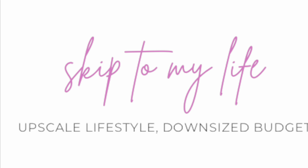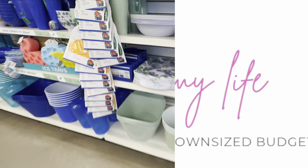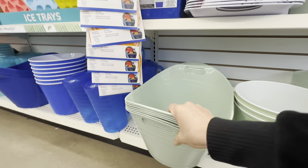Welcome to Skip to My Life. If you're new here I'm Shannon and I love to teach you how to live an upscale lifestyle on a downsized budget.